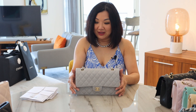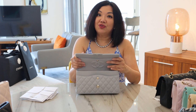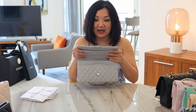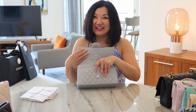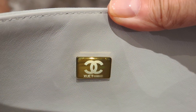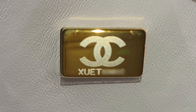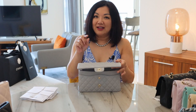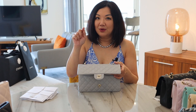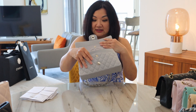They're actually doing a metal plate instead. All bags going forward from the 21A will have no authenticity cards, but will have a metal plate — like so. See that little thing there? I'm going to put in a better picture for you because it took me a while to photograph it. It is actually a CC logo with the serial number on it, and it's really nice.